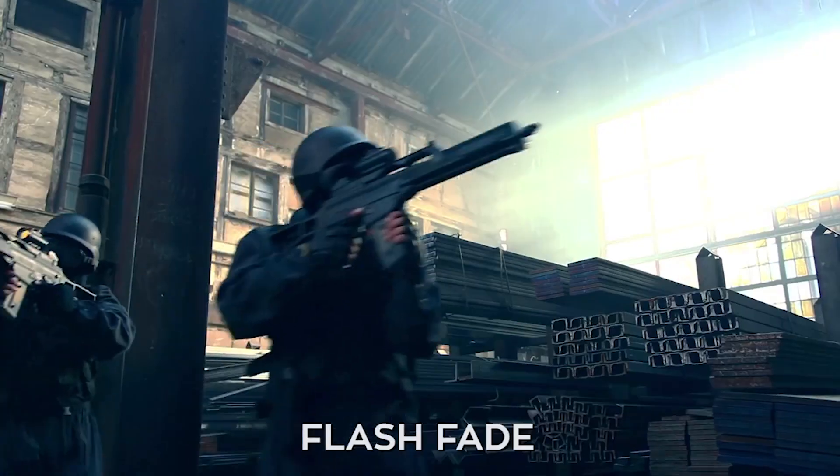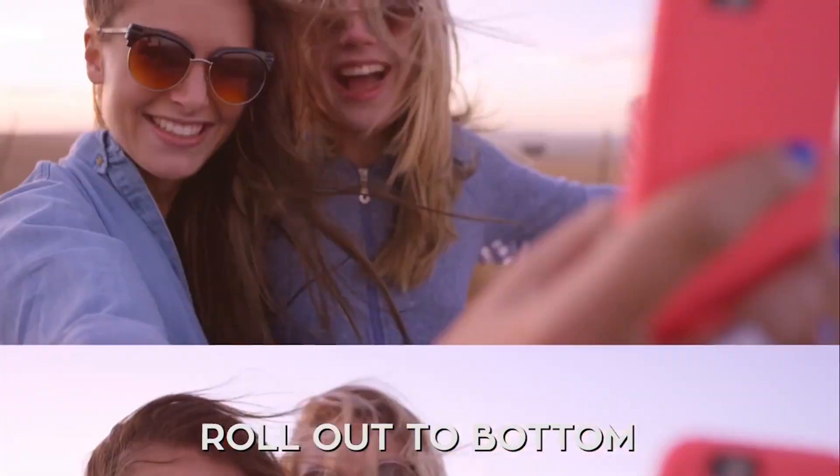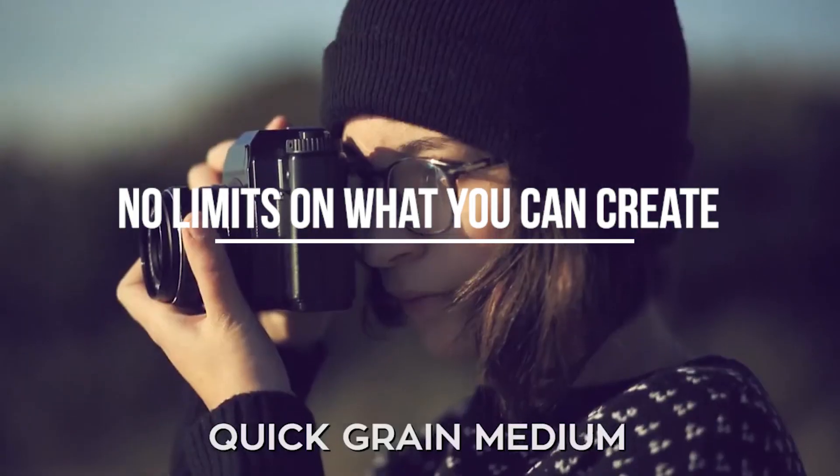With bumps, shakes, fades, flashes, transitions, and so much more, there are no limits to what you can create.